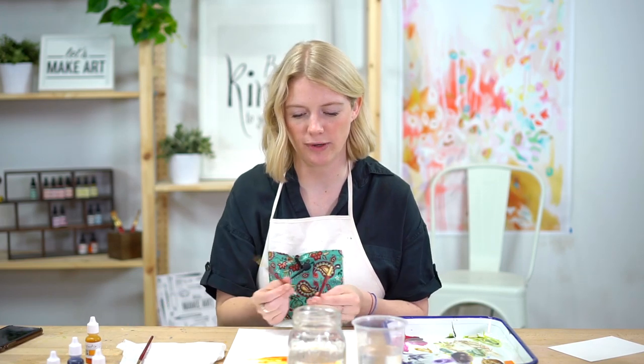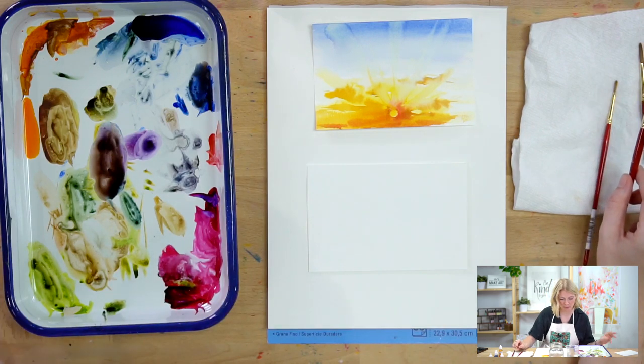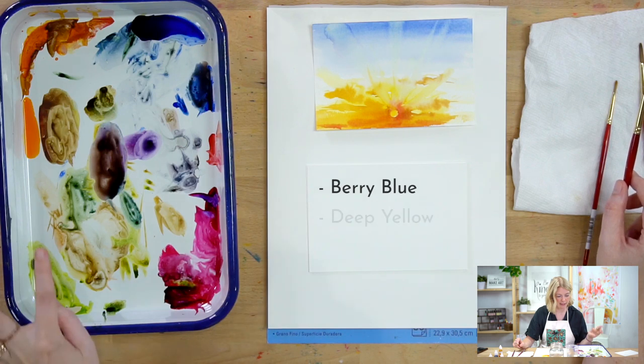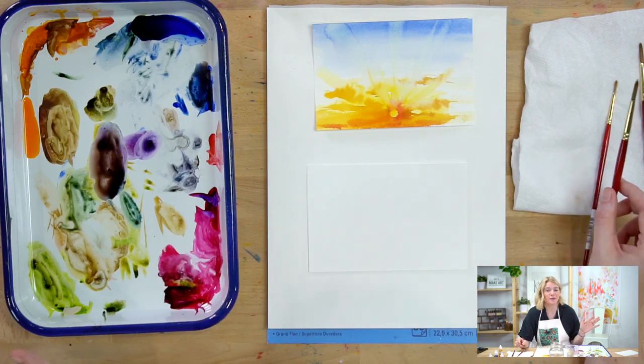The paintbrushes I'm using are just a round six and a round two. I'm just using leftover colors from my August box. The main ones I'm going to use are berry blue, deep yellow, and magenta. But again, there are more colors in your box and you can do whatever you want.